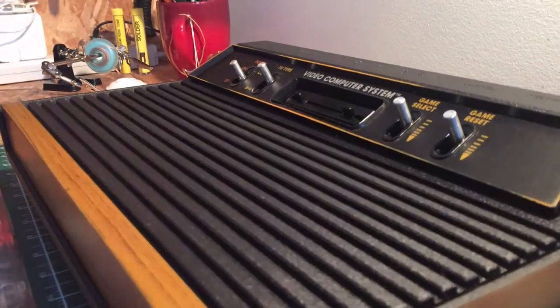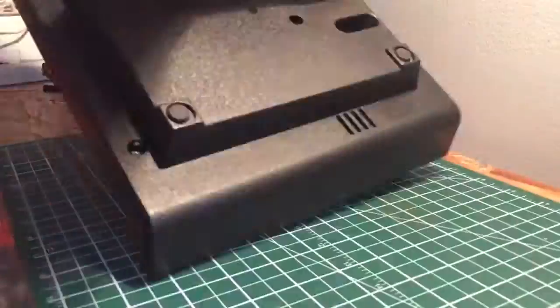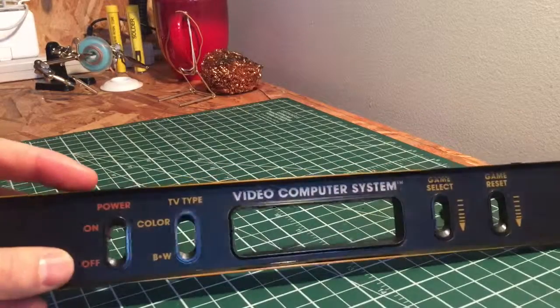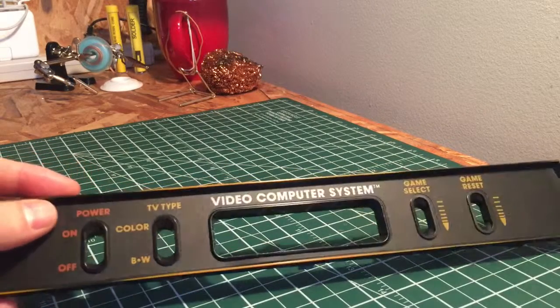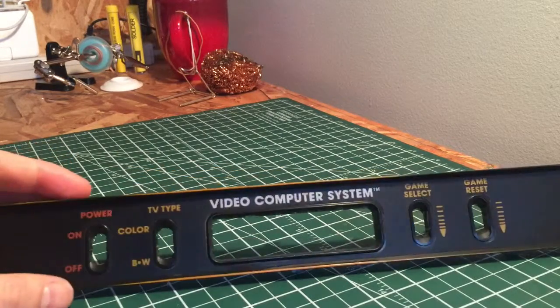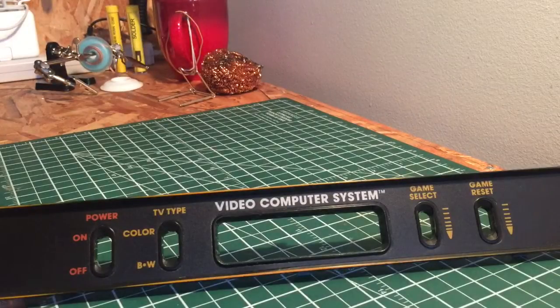That panel popped out real easy. What we're actually going to do now is try and match this color using some acrylic dollar store paints, and then we're going to create a little stamp which is hopefully going to give us a nice even look across the top there. Let's move on and try and do that.